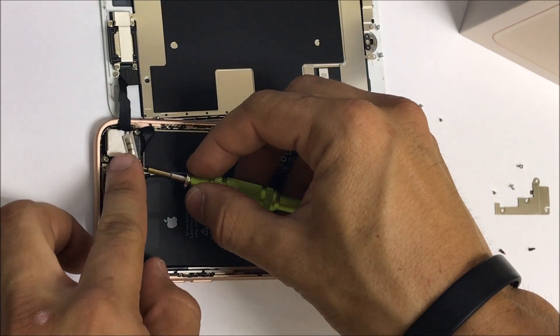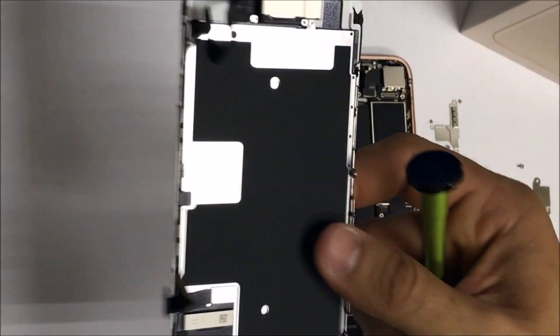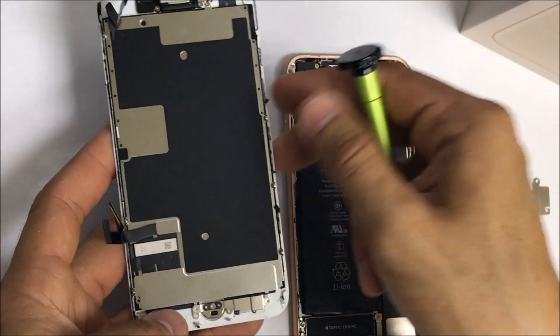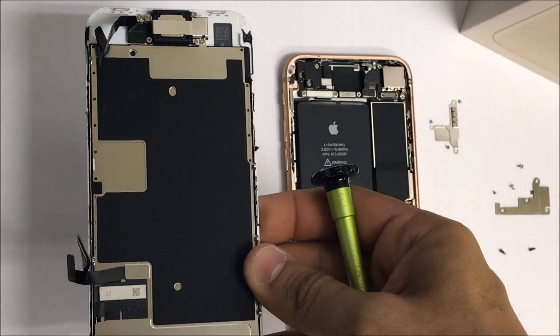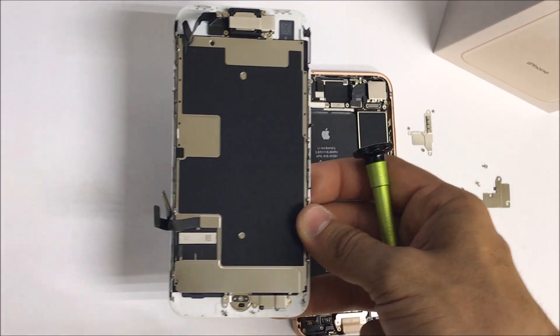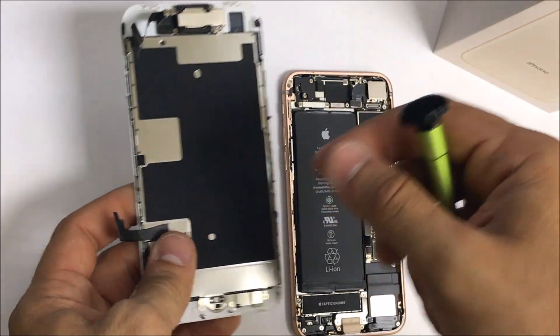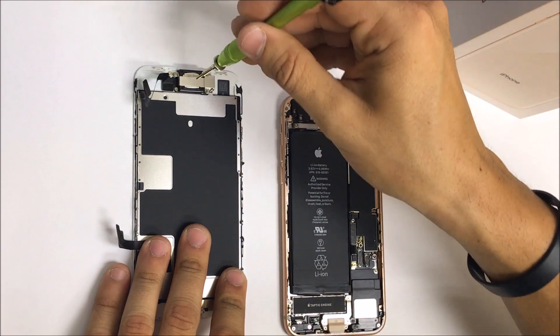Now we can go ahead and remove the top bracket. We're going to be taking apart the entire LCD and glass screen assembly, because you're going to need to place all of the parts from the screen onto the new screen that you will be using. We're going to be using a small Phillips head screwdriver for the screws in the top.